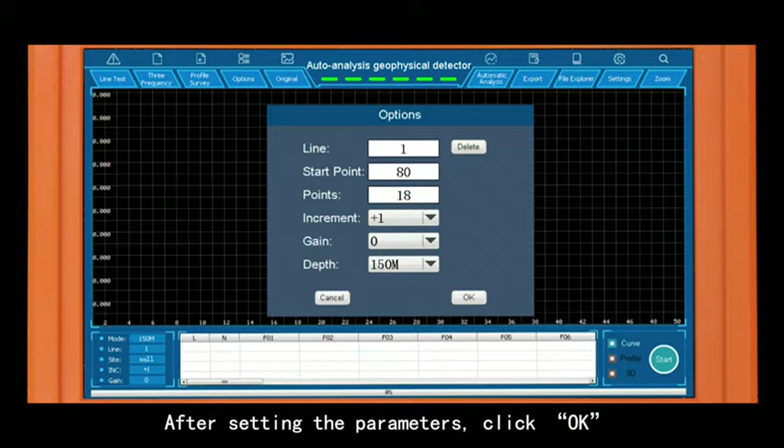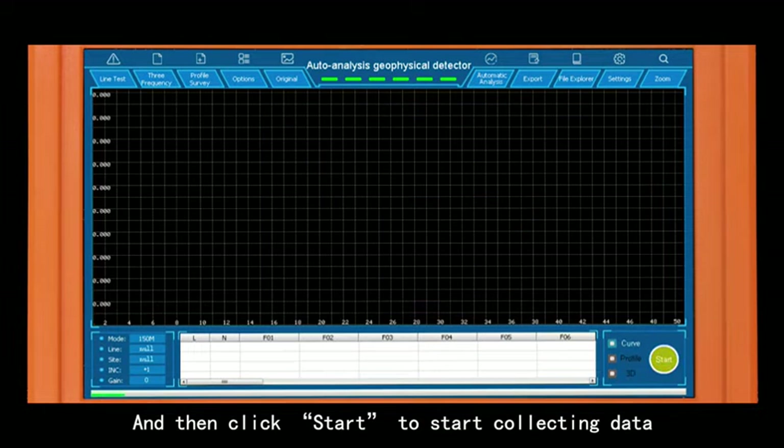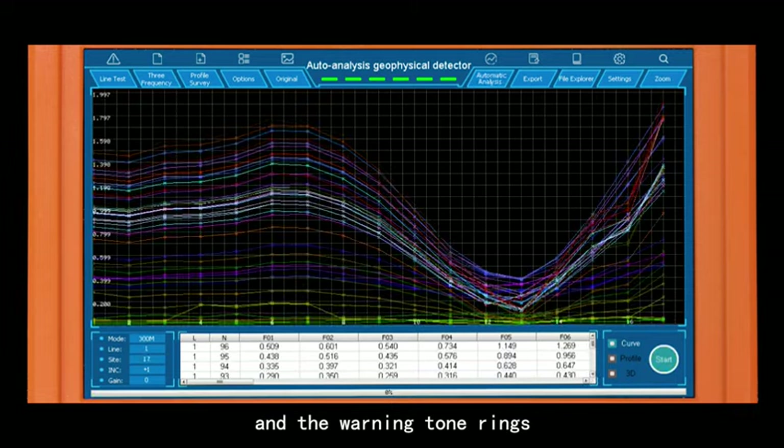After setting the parameters, click OK, and then click Start to begin collecting data. When the progress bar of collection reaches 100% and the warning tone rings, the data collection is accomplished.